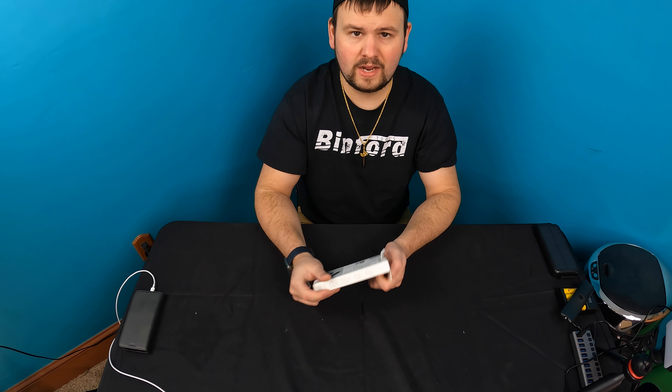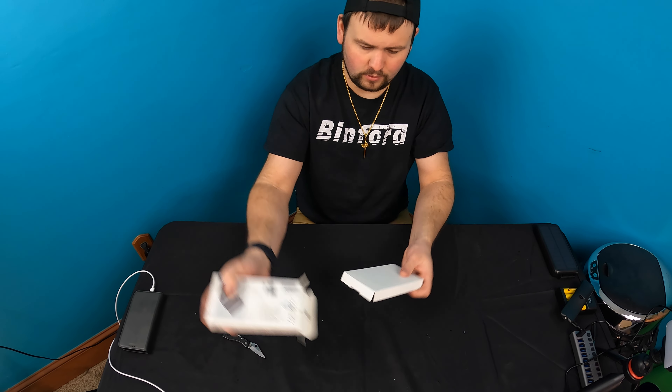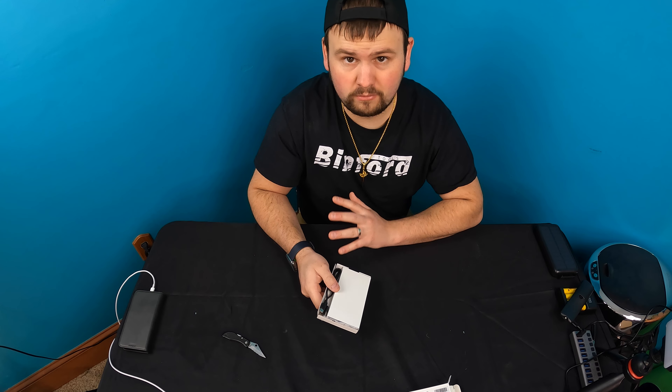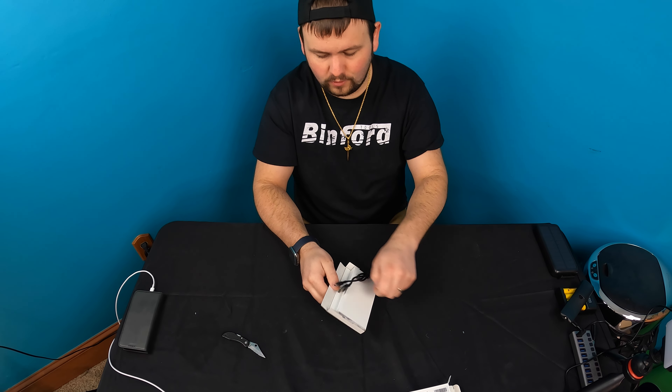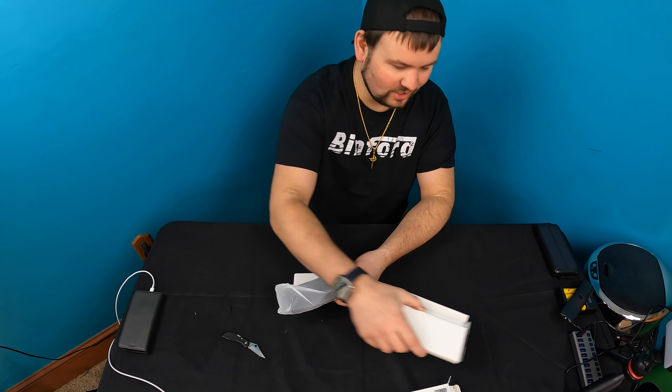So if you know me, I love power banks. Power banks are one of my most favorite things to review because I've reviewed over 50 power banks so far — you never know what style of designs are coming out, and I just love reviewing them.